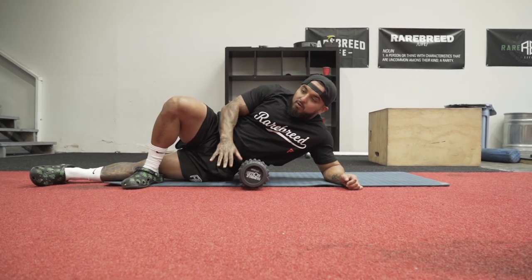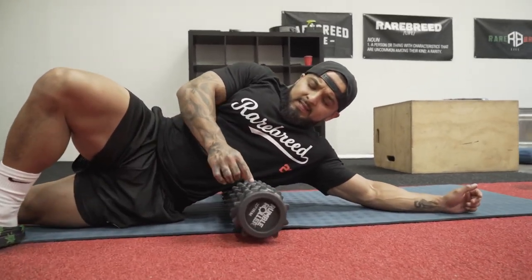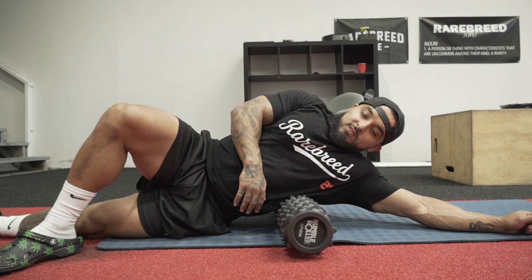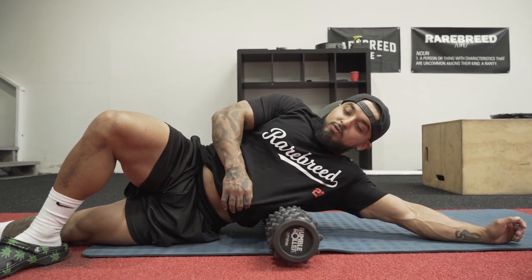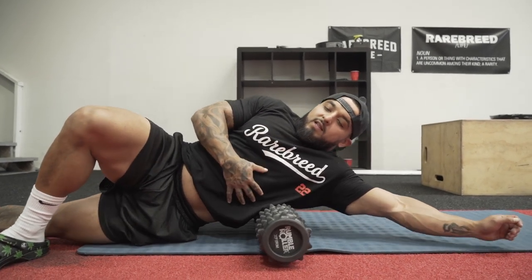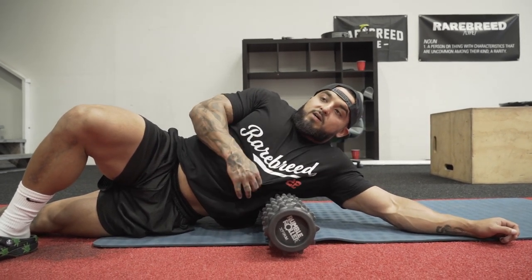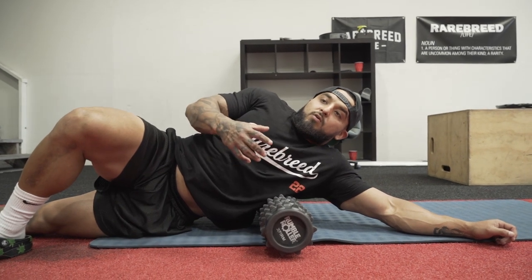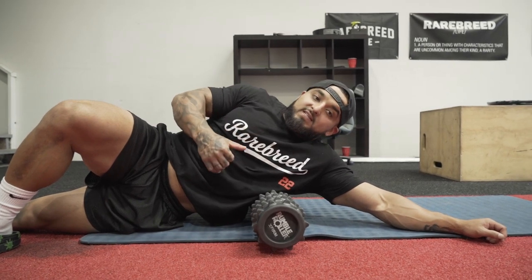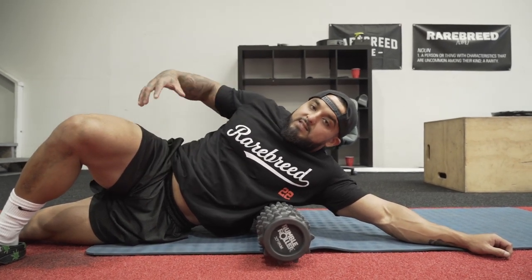Now I'm on my QL, my back area, and rolling up to my lats. These little knobs are like little thumbs going into my serratus right now. You just have to relax — that's the hardest thing. People get on these and you can tell who rolls out regularly because they'll restrict their breathing. You want to breathe and let your lats open up, let everything open up. My left side is my good, more dominant side so it doesn't have as many knots. My right side is stubborn — my right hip, right lat, right shoulder — it's all tied into the same thing.